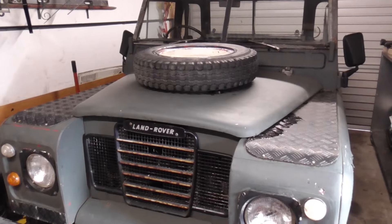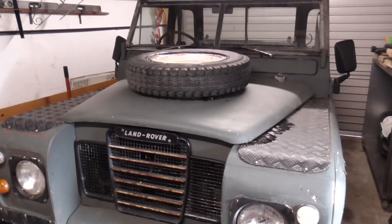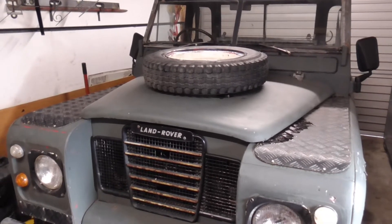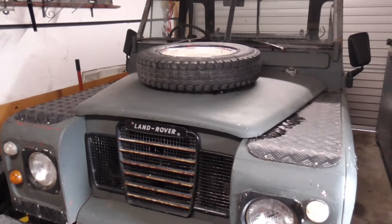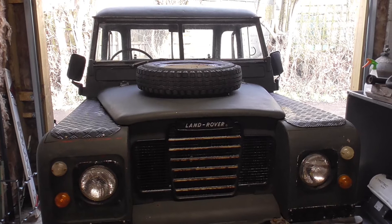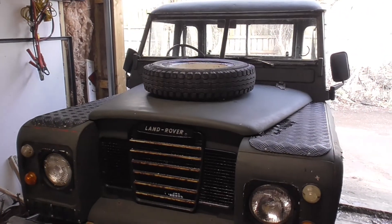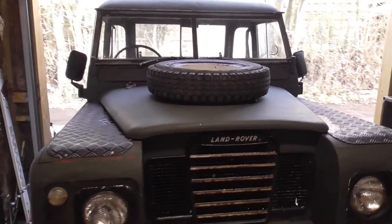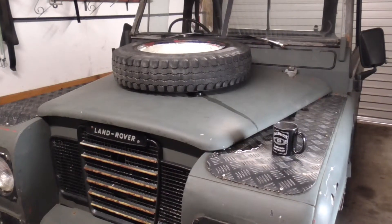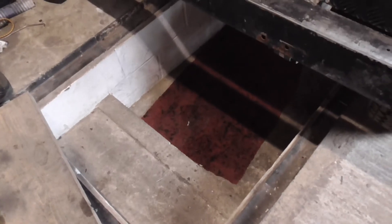1970 Land Rover - going to do the oil filter change, change the oil, and the fuel filter on it. I'm going to warm the engine up, pull it out, and drop the oil. This has the 200 TDI engine fitted - I didn't do the engine conversion. Going to let it warm up then drop the oil and change the filter. Here she is, warmed up for about 10 minutes, parked over my little pit.